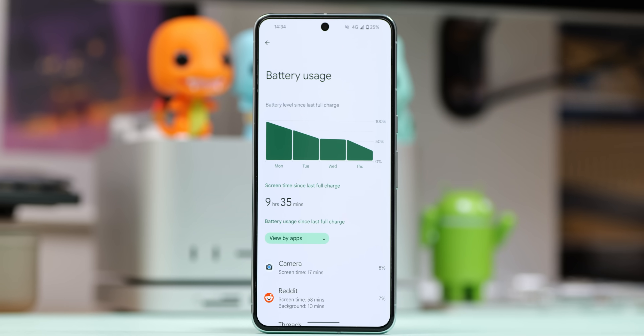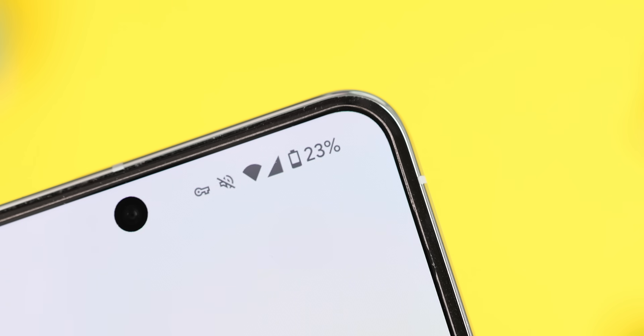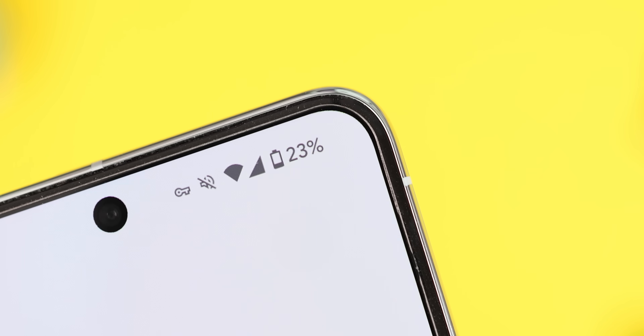Ideally, keep the charge between 20% and 80% — that's a general consensus for long-term battery health. There are exceptions to the rule, but for older phones with many cycles, the damage might already be done. You'll probably want a battery replacement, which is way cheaper than a new phone anyway, and is something worth considering if you want to hang on to your device for a long time.